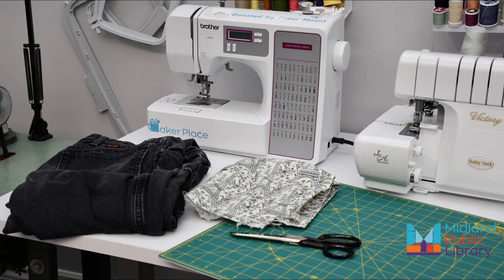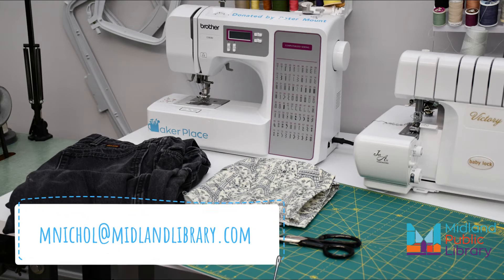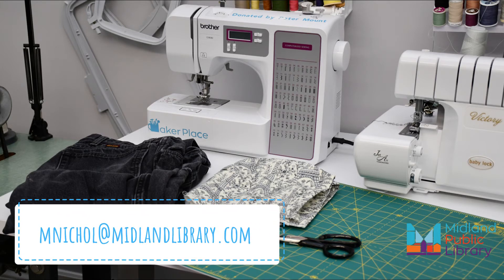To make your jean apron you need some old jeans — and we'll talk shortly about holes — some fabric for trim and ties, something to cut with, and something to sew with. If you'd like to use the MakerLab sewing machine to help you complete this project, just send me an email and we'll book a slot for you.